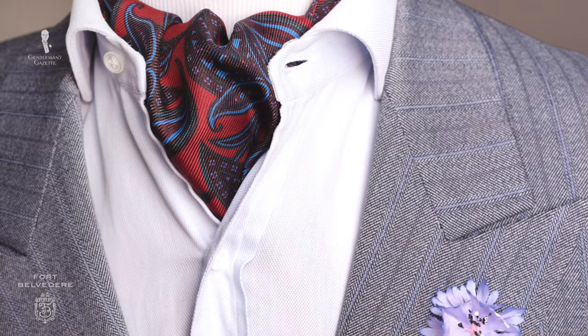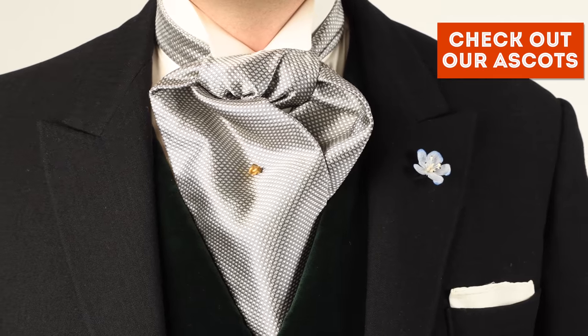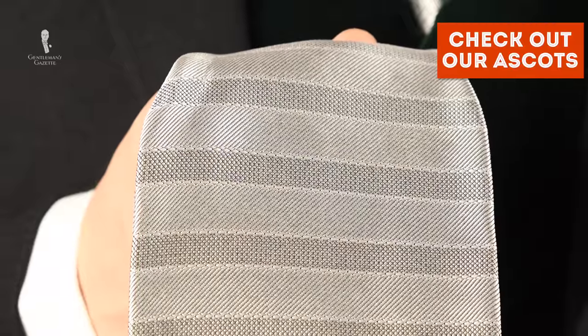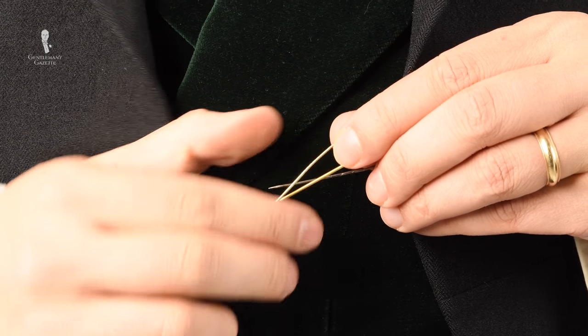Where can you find ascots? We offer casual ascots in our shop and we're one of the very few stores in the world that carries formal ascots. Ours are made of high-quality Italian wedding silk, making them a perfect item for a formal wedding or a day at Royal Ascot. You can also keep everything in shape with a tie stick pin, which I'll show you how to use later.